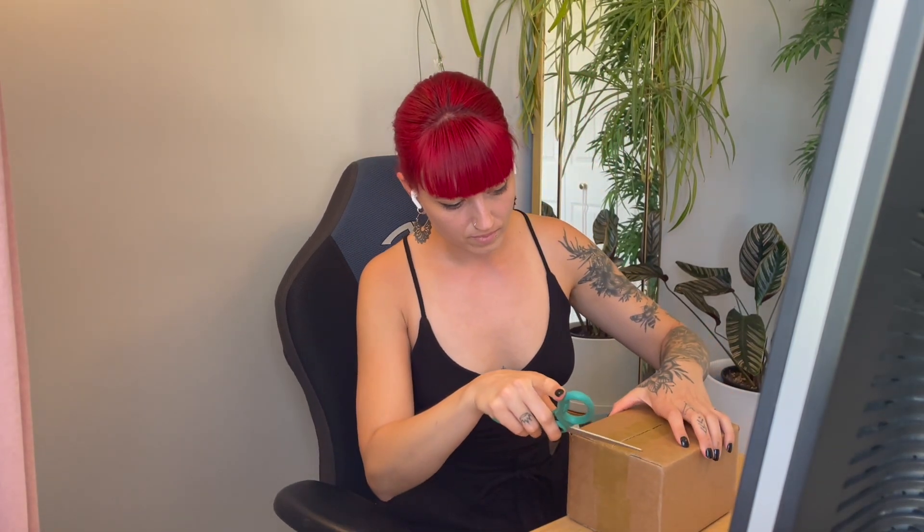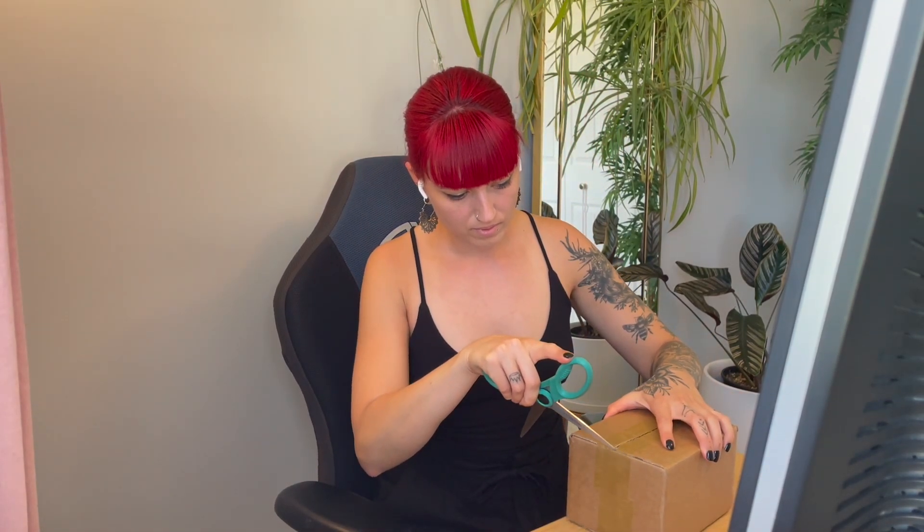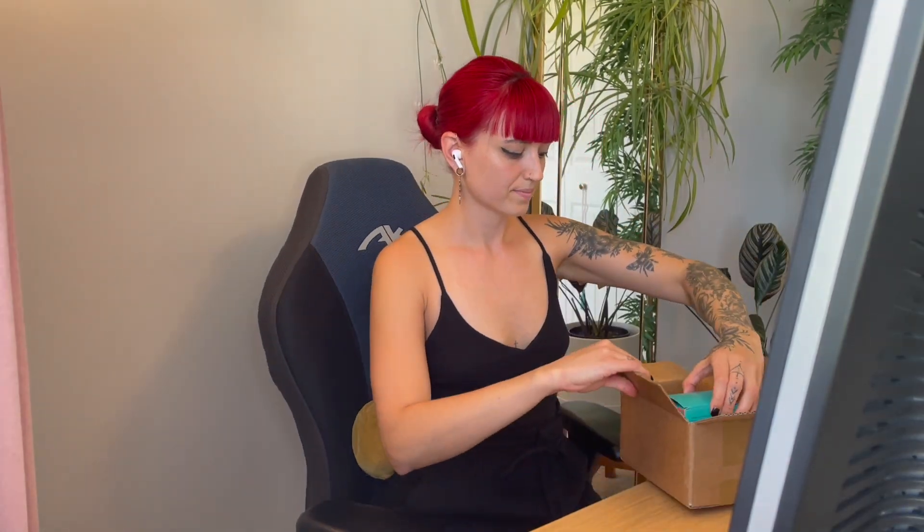Alright, let's get into this box. They mentioned on the website that their packaging is discreet, and it is very discreet — there is nothing on the box besides the shipping label. We've got a packing slip. Everything is packed very tightly in here.